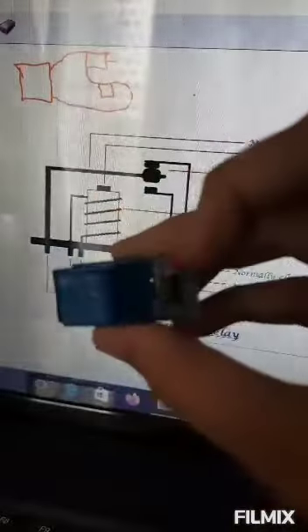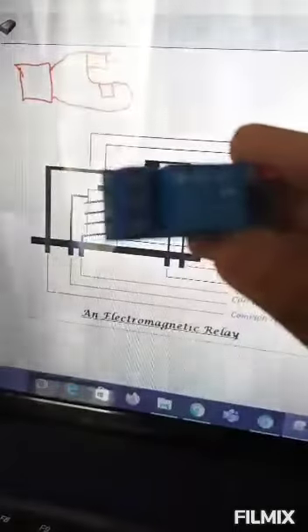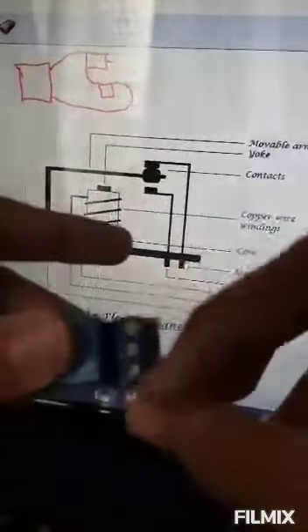The relay module has three wires to connect: VCC, GND, and Input. There are also three output pins on the other side — the center one is the common, and the other two are normally closed and normally open. You have to figure out which is which.